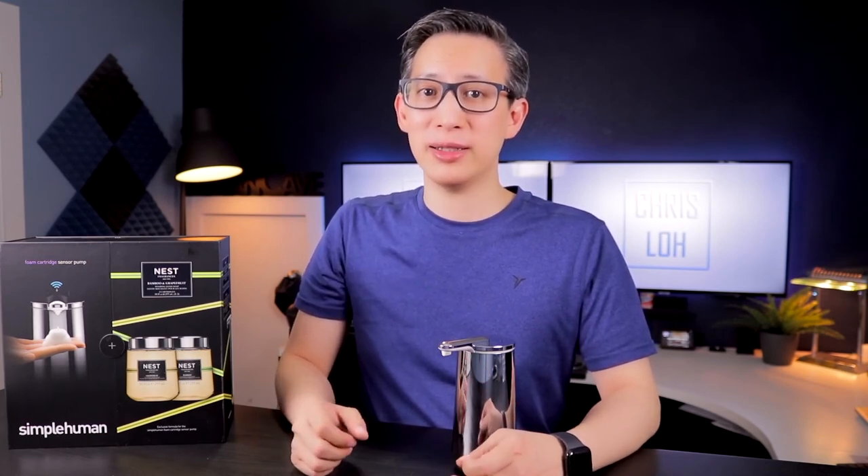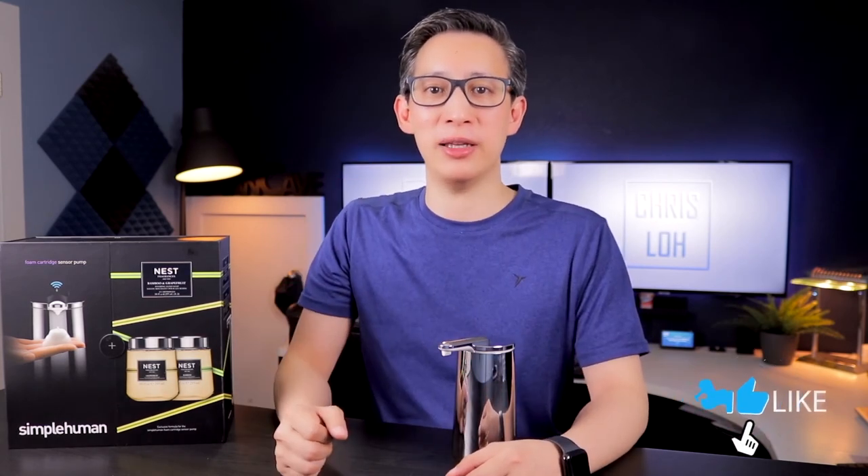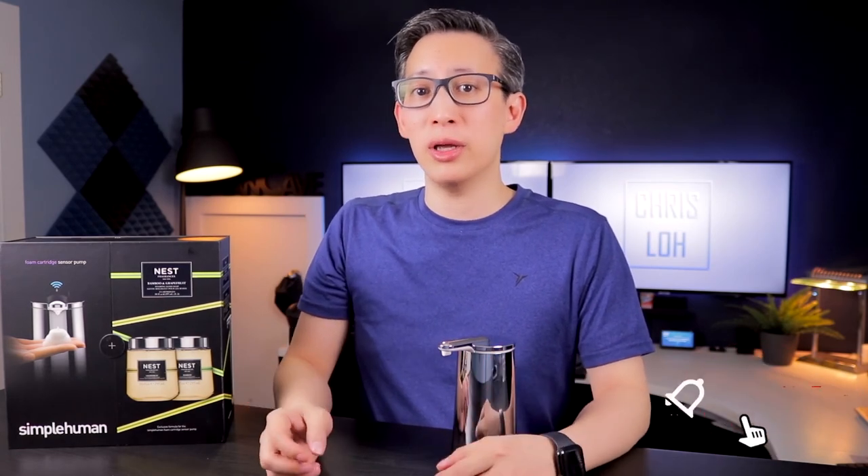I hope you enjoyed this unboxing and review and found it helpful. Do I like this product? I think the fact that we have four of them around the house speaks for itself. It definitely makes the hand washing process a lot more fun, and it is a pretty cool piece of technology, even though it's been around for some time. I myself love it and I think the scents are pretty neutral and nice. At this point I'd recommend it if you're looking for something that's hands-free and convenient. If you enjoyed this video please smash that like button and subscribe, click the bell icon to get notified when I post new content, and let me know if you have one of these and what you think in the comments section below.